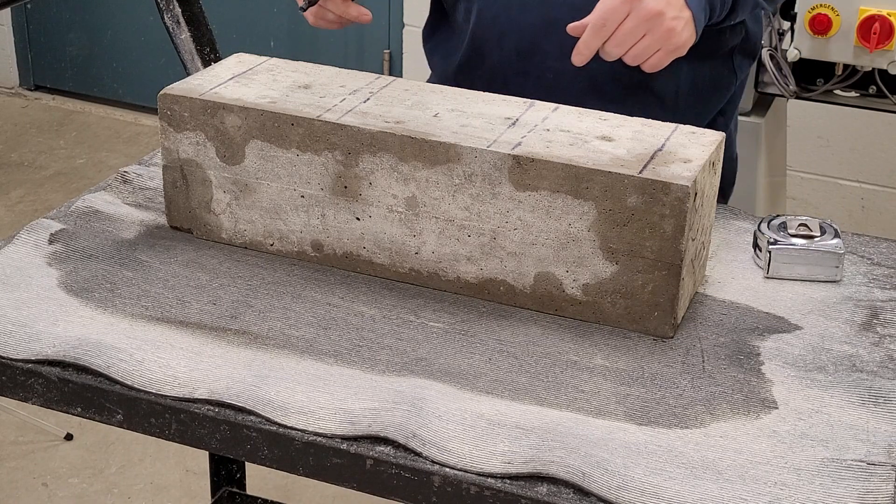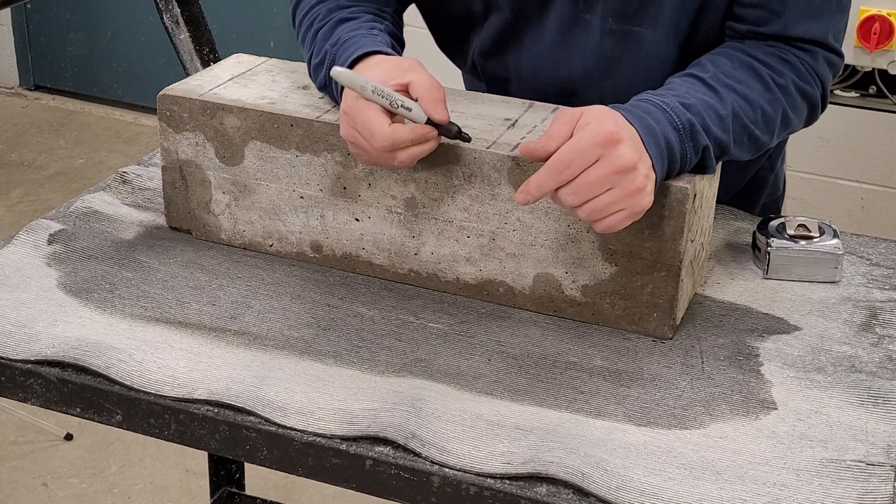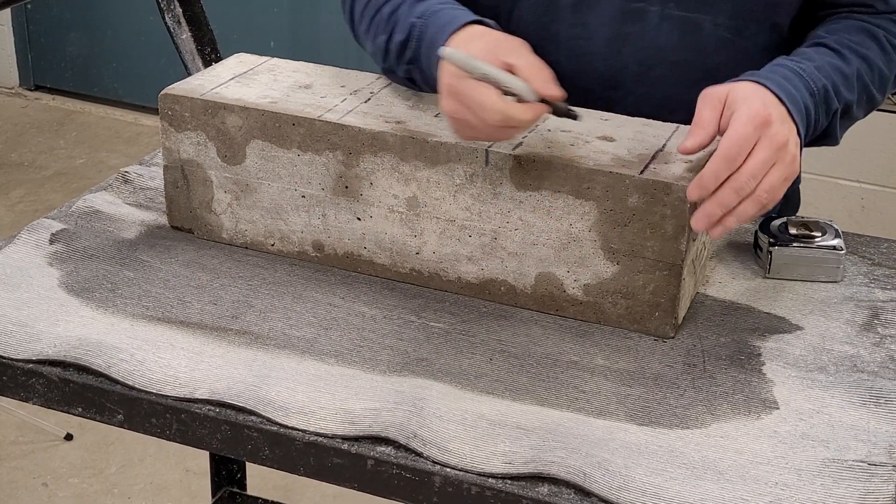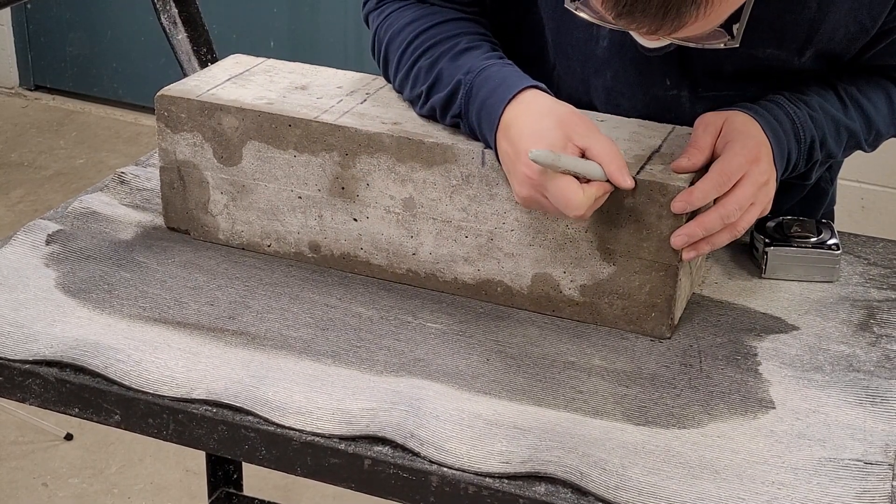Put tick marks at the solid third points and the support points on the side of the beam so they can be used to align the beam when placing it in the flexure machine.